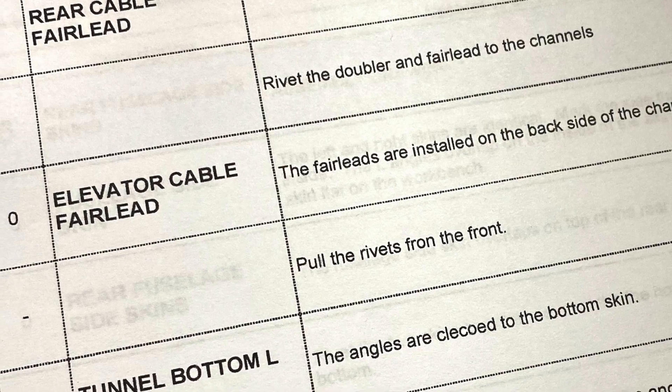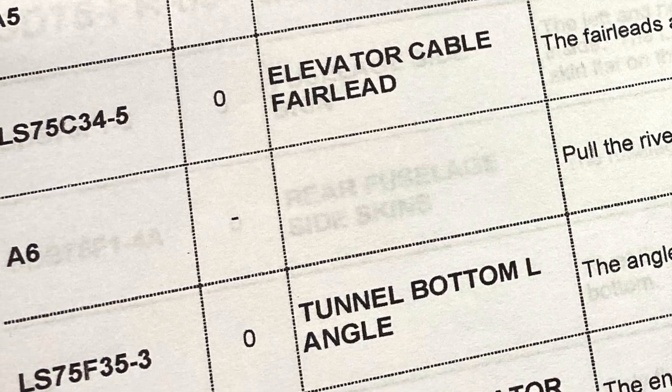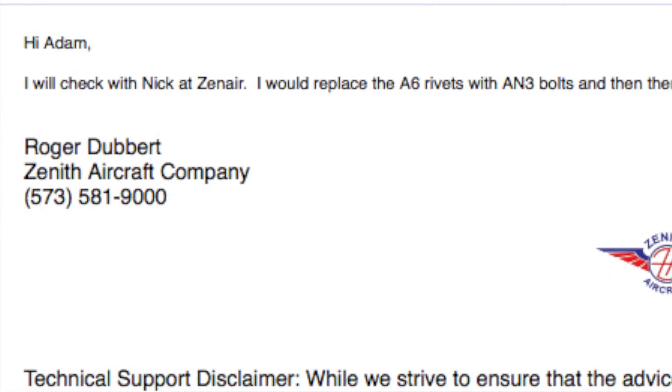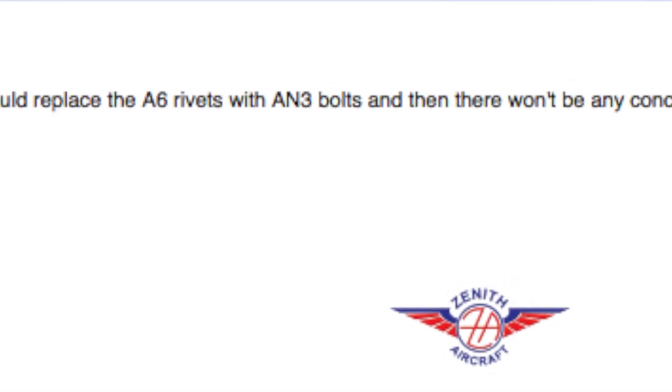What happened this week is I got to the point where I was still waiting on the powder coated parts, which hadn't shown up yet. So I started working on all the cable bushings and control bushings. One of the first things I ran into was the drawings saying to use an A6 rivet to hold on these cable fairleads — I put one in and it doesn't go all the way through and wasn't holding well enough. I reached out to Roger at Tech Support and he said maybe you can use a bolt. That's great, but I didn't know I could deviate from the plans — I was trying to build it per the plans, step by step.